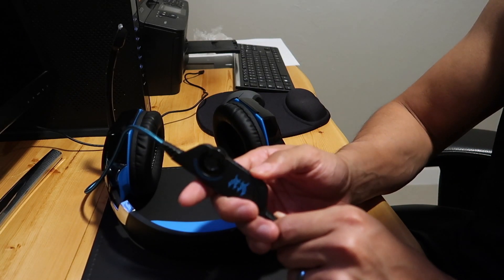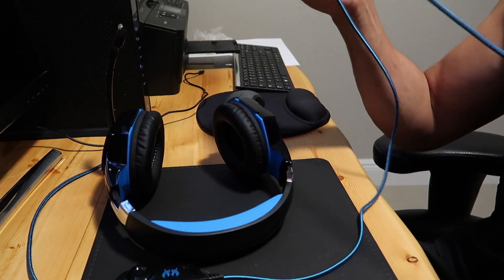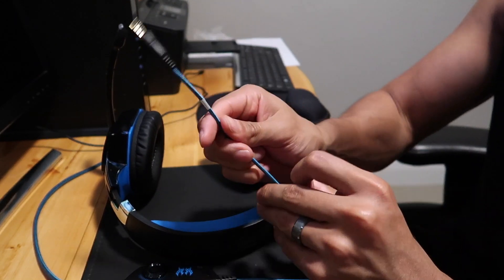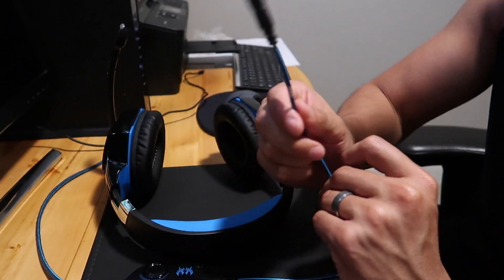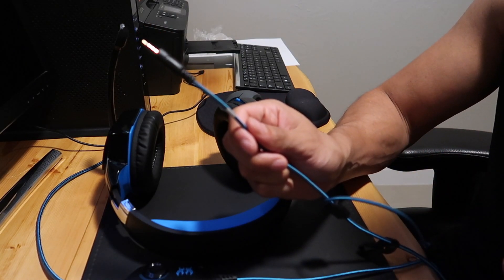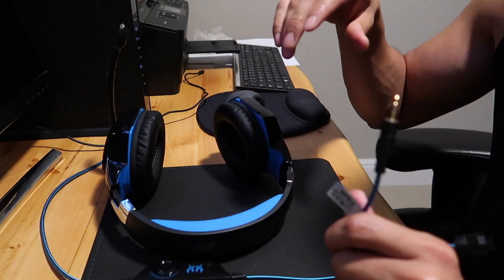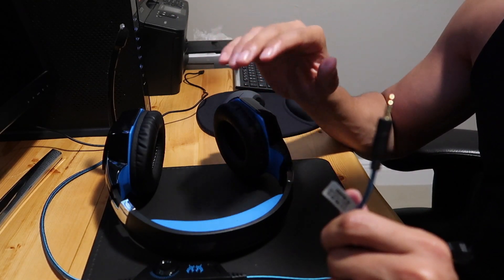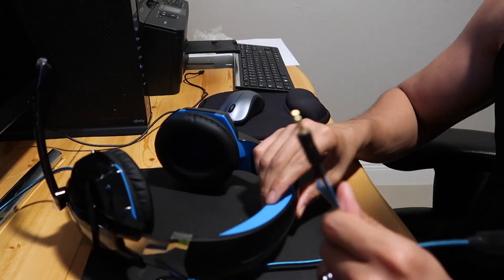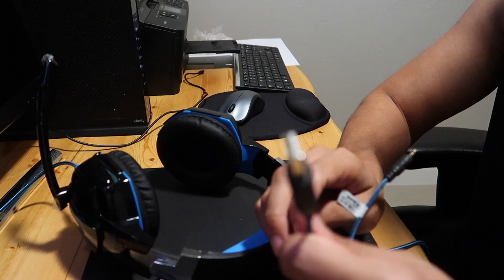The cool thing about it is it's attached to this cable — it's not wireless, but you can raise the volume right here and it has a mute and unmute button. You have two cables at the end: the cable that goes into either your controller — if you're not recording on the Elgato and you're just using it to play video games, you just plug this right into your controller and the headset will work just fine.